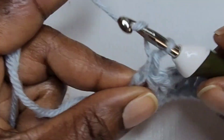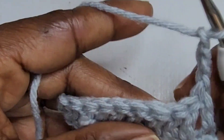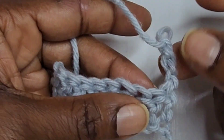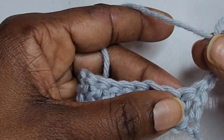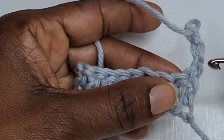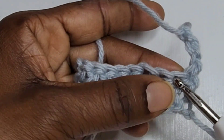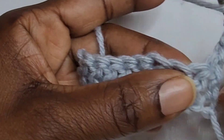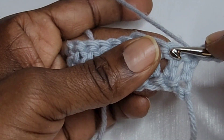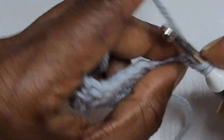Chain three and turn. Remember that this chain three counts as a stitch — it counts as a double crochet — so you're going to put your first double crochet in this row into the next stitch, not this one. Wrap the yarn, insert your hook into the stitch, pull up a loop, pull through two loops.